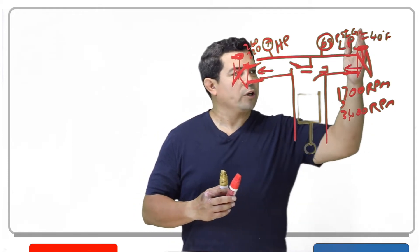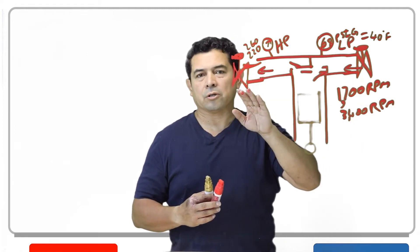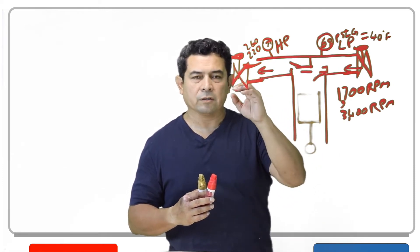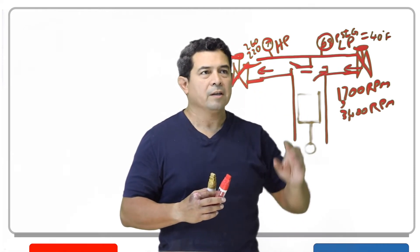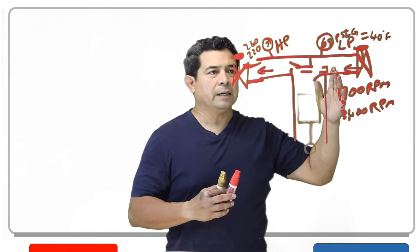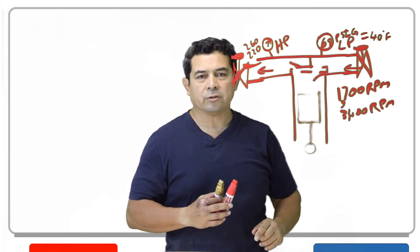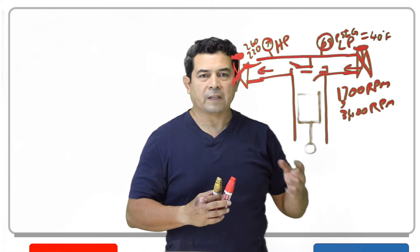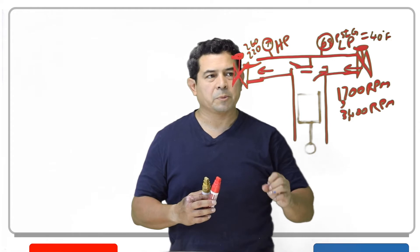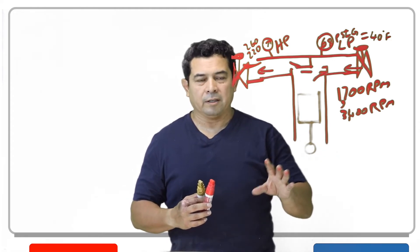We're going to close this suction valve off. Never, ever close the discharge valve unless you have turned the power off. Why? Because if you have this closed and the compressor comes on by mistake — this is what they call a positive displacement compressor — this pressure will go up so high that the internal pressure relief valve in that compressor will blow. They do reseat once the pressure drops, but we don't want that because it's a scary situation.